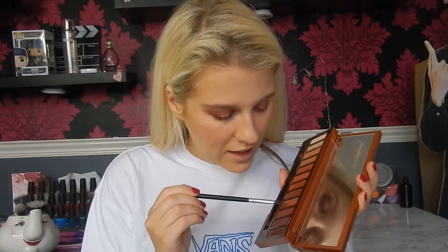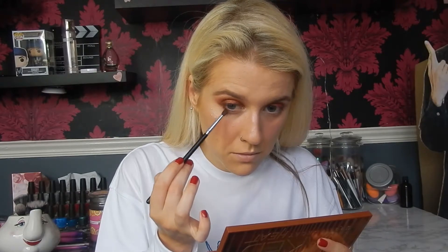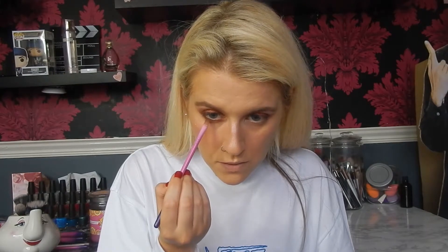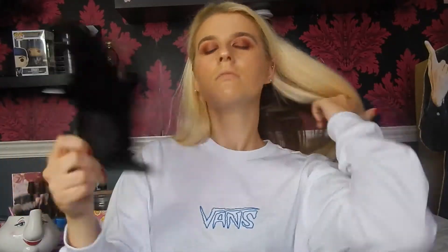Moving back to the eyes, I'm going to go back into the Naked Heat Palette and take a little bit of Cayenne and In Fuego on the little bitty Crown Brush, smoking that on the outer corner and inner corner. Then I'm going to take a little bit of Scorched on the Spectrum A16 and put that right in the centre of the eye. On a B06 brush I'm going to take a little bit of Scorched and Lowblow and smoke that out. Now I'm just going to take some NYX All Night Setting Spray.